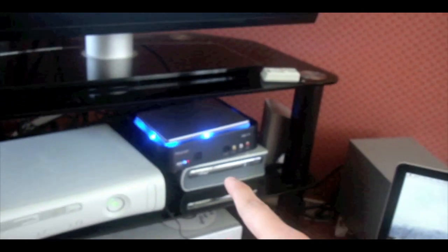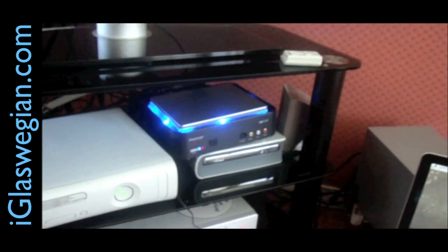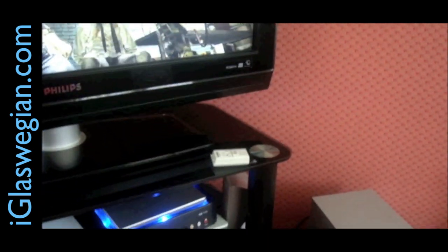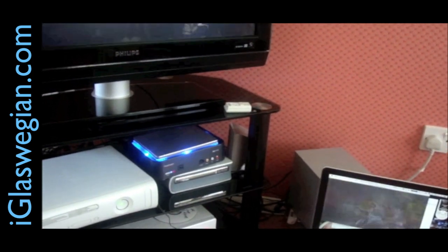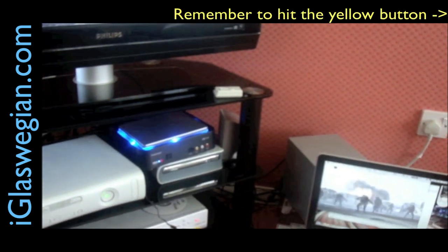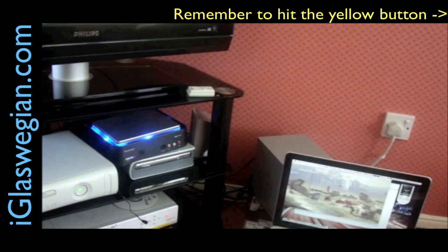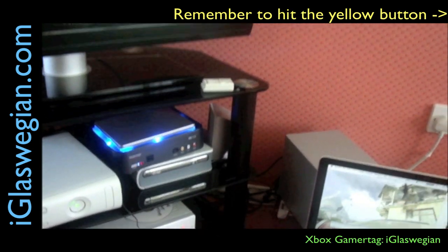That's the HD PVR all lit up — it's very nice at night with the blue neon lights shining. And that's about it for this HD PVR video. If you've got a capturing device or have this unit, let me know your tips. What capture card are you using and what do you use it for? I'm going to use it for capturing TV and Xbox gameplay. If you're on Xbox, my gamertag is iGlasswegian — come join me for some Modern Warfare 2.